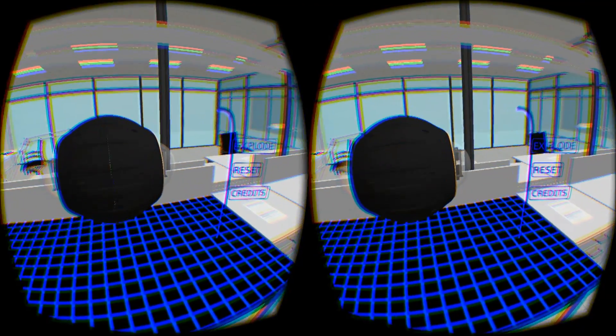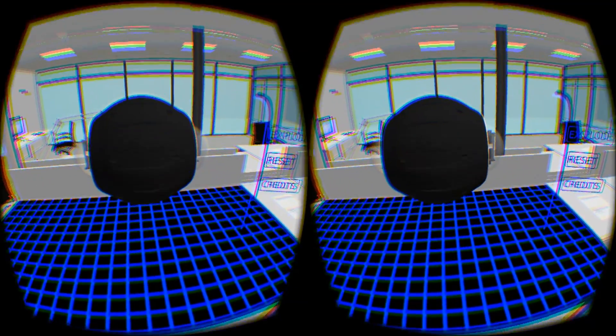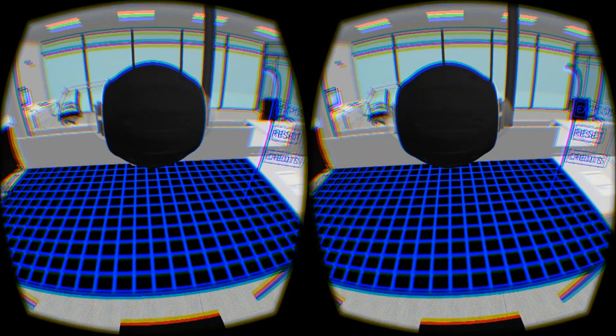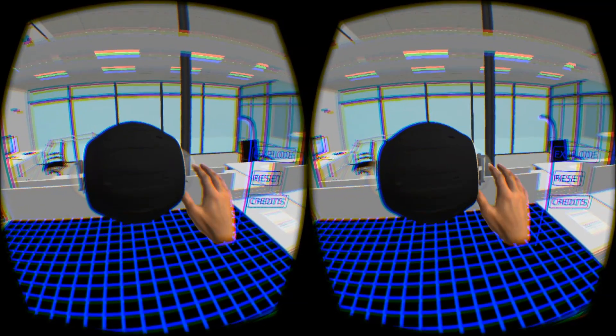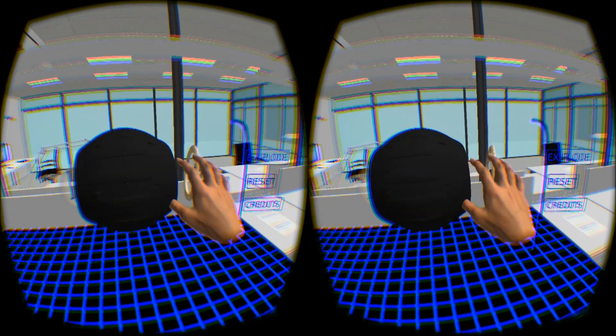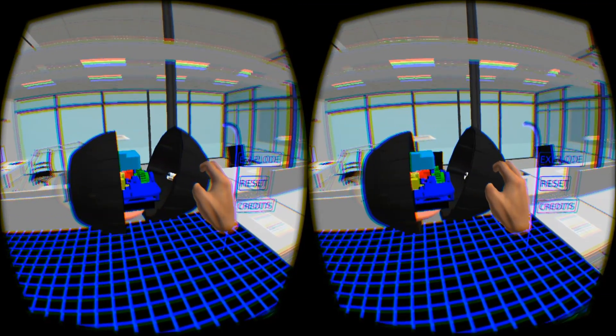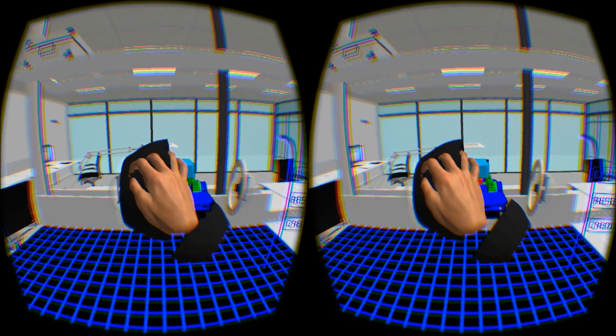Hey guys, Nathan here with another video. This one's a little different. I've been building this for Deakin Uni — it's basically a CAD model viewer, so it uses Leap Motion and Oculus Rift to just view a CAD model. This specific model is a SphereBot built by a student at Deakin Uni, Daniel Howard.